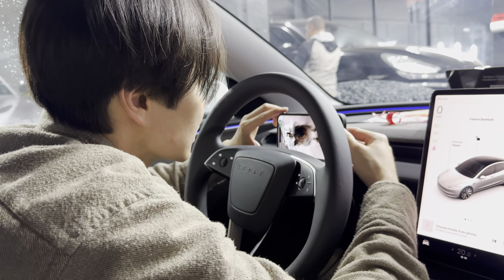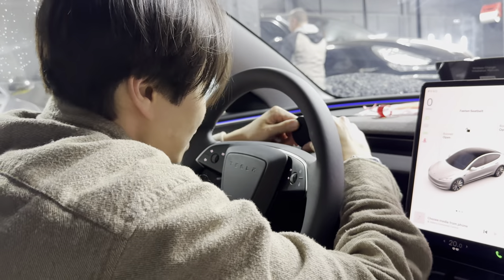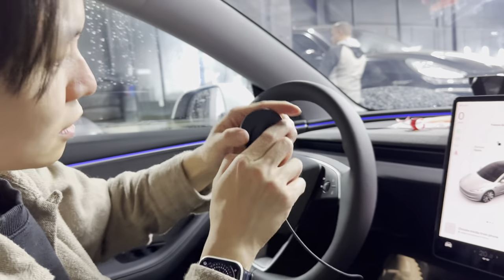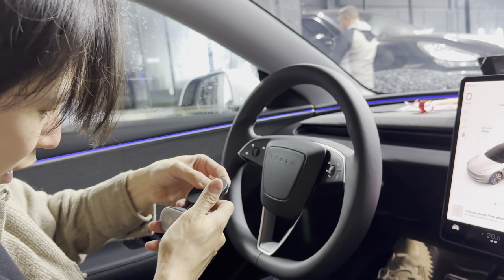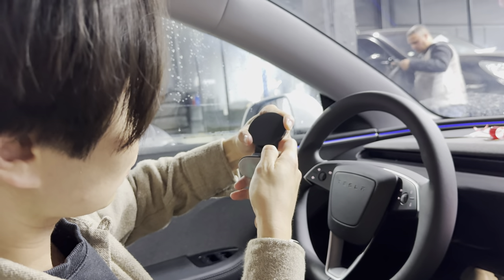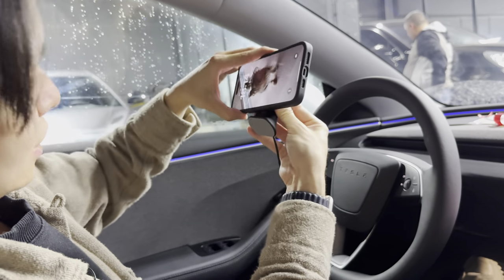I kind of messed up — I stuck the MagSafe mount too low. Don't make the same mistake: stick it slightly higher. Since I have the iPhone Pro Max, the phone size is also a factor. Stick it a little bit higher to make sure the phone can actually stay in there properly.